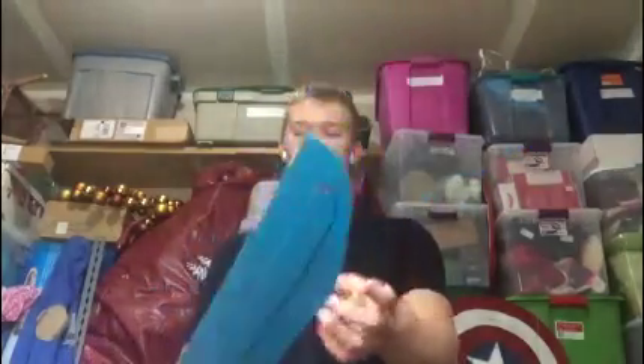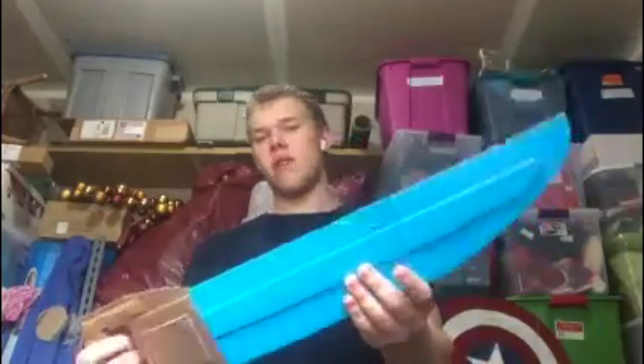Originally I was thinking of it being kind of like a pointed edge sword, but then I thought that would look like not really my own design, so I went with the curved design instead.